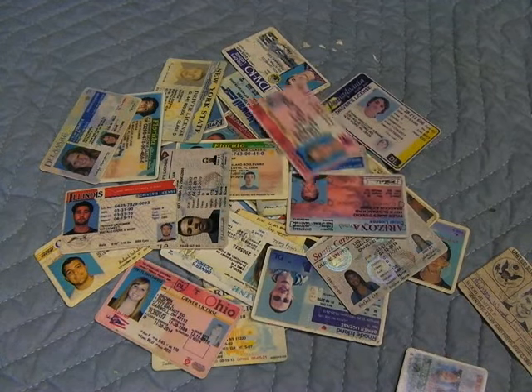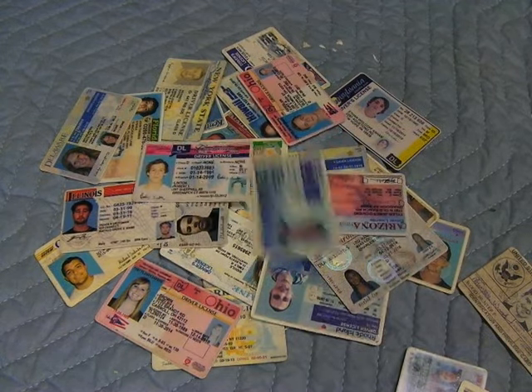Remember, if it looks too perfect, get another set of eyes to look at it. Thanks for watching. Check out our website at idready.co.